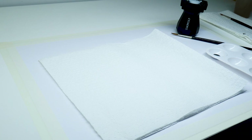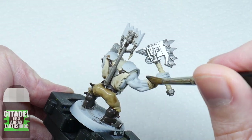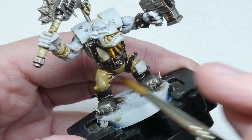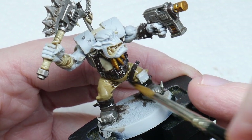It's going to get messy so you might want to put down some kitchen paper first. I'm not using a lot, just enough to cover the miniature comfortably. If you use too much there's more chance of it pooling in areas you don't want it to. If you do see it pool up, just use your brush to soak up the excess wash, then let it dry completely before you move on to the next step.